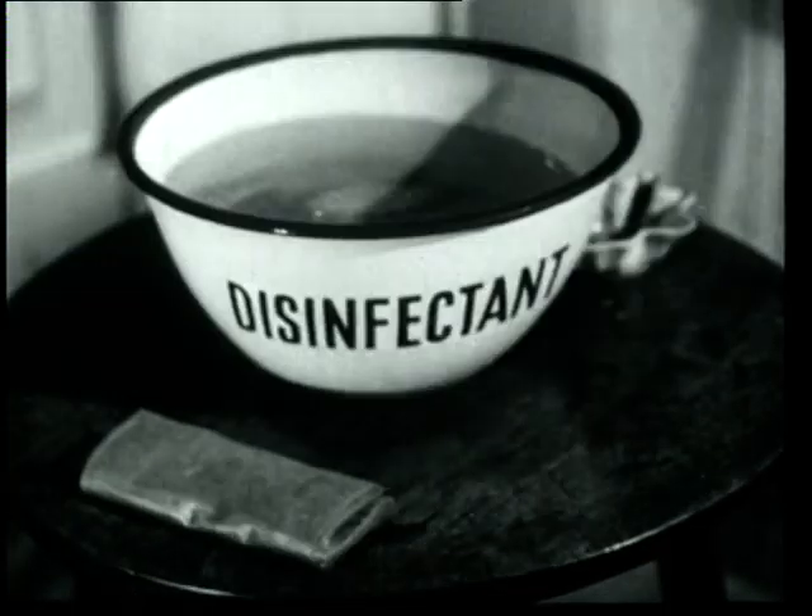Excellent! Remember, cuffs and sneezes spread diseases. Now, number three, a bowl of disinfectant.